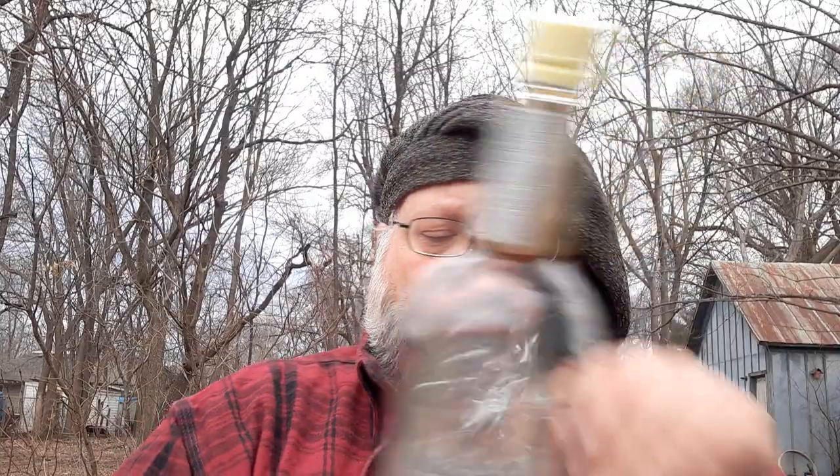Hello YouTube, this is an alcohol review of McCormick's vanilla flavored vodka. According to the label it is 30% alcohol by volume, 60 proof, made with quadruple distilled American grain and natural flavor. That's about all they're boasting about — 750 ml bottle.